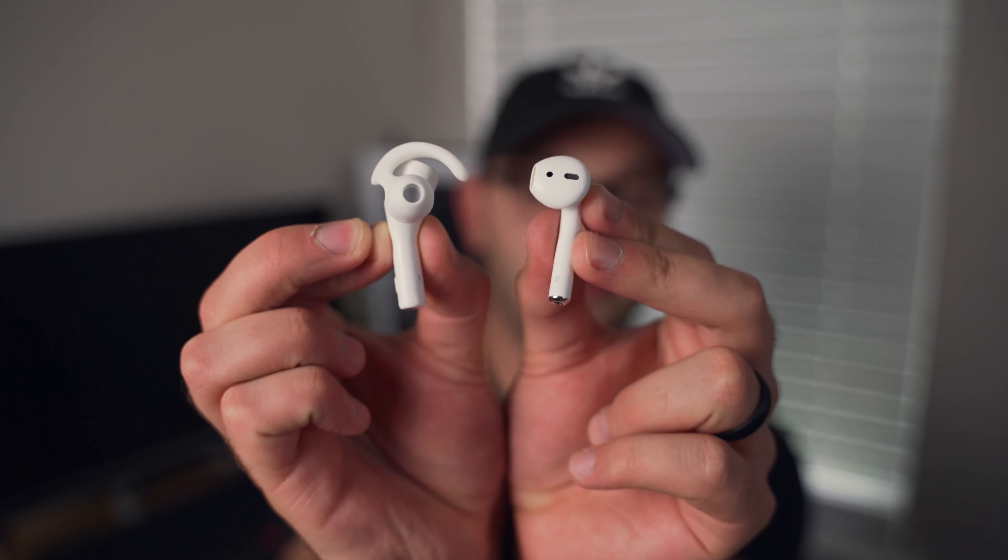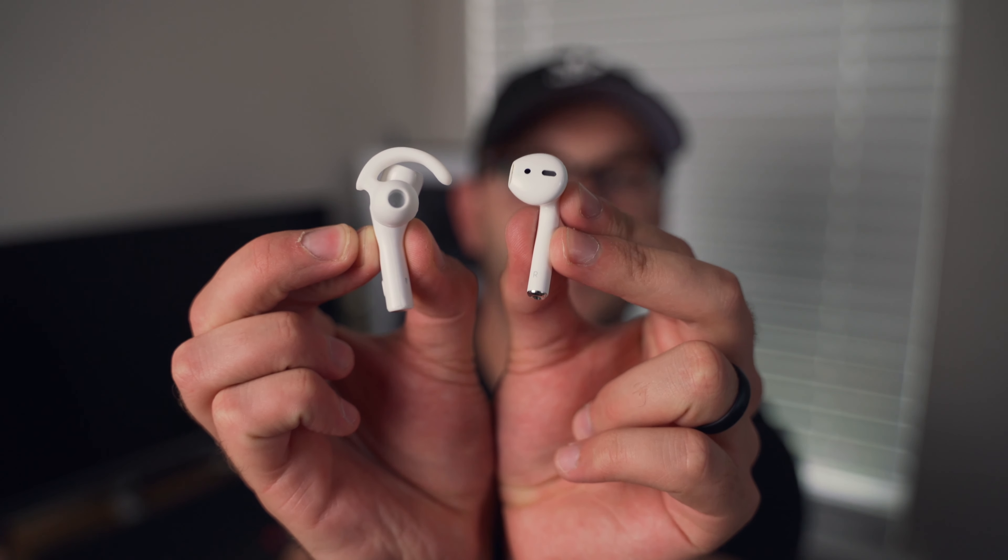Holding them up side by side the size is pretty similar, but I've noticed that when I put them in my ears they feel a little bit different. Now that I've got them in my ears you can see side by side — these are the AirPods and these are the TrevLab X5s. They look a lot bigger for some reason; when I held them they didn't seem that much bigger, but in my ears they feel quite a bit bigger.